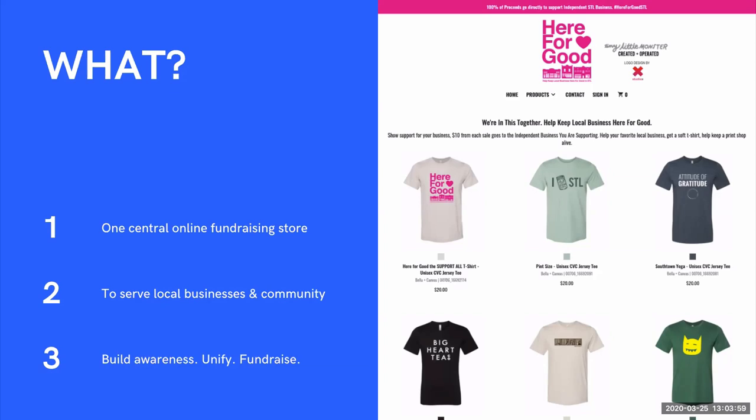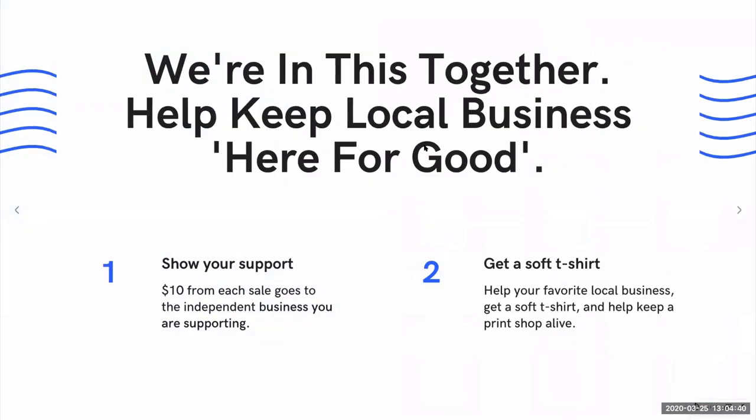In the past, we've seen fundraising stores dedicated to a specific organization or group. This aggregates all of those people in the community into one central location. This is an initiative to provide funds to local businesses and your local community who are being impacted by COVID. The end result is to build awareness in the local community, unify and rally your community, help raise funds for local independent businesses, and also help you raise some revenue to sustain your own business.